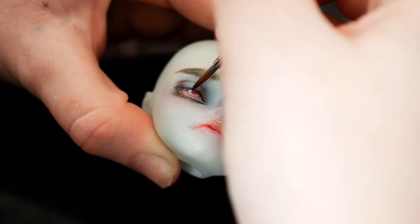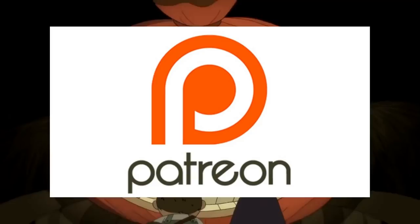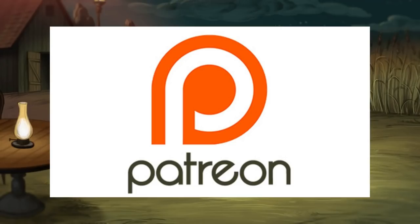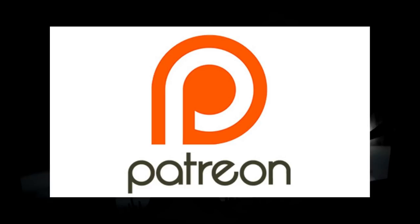Before I move on, I wanted to do a short break to let you know that this video is sponsored by me, as I have made a Patreon. I truly love what I do, and I love showing my work to you all and how I make dolls. Patreon is a great way to support the creators that you like and the content that you love. If you'd like to support my journey and my creations, I'll leave a link to my page in the description below. I would truly appreciate it if you checked it out. Now back on with the video.